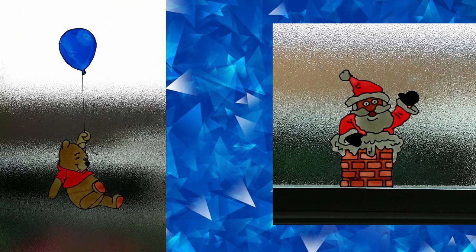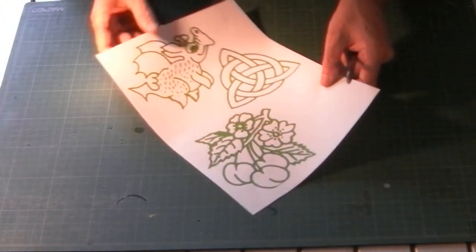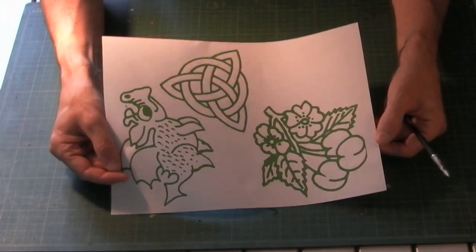In this video we're going to show you how to make a window sticker for Christmas - your child's favorite character or maybe even a superhero. The first thing to make sure is that you have the right equipment. Let me start off with the designs I intend to do.